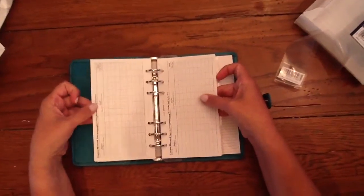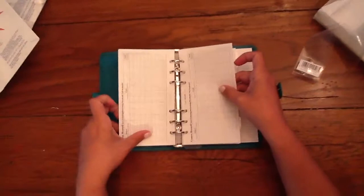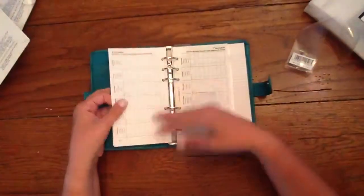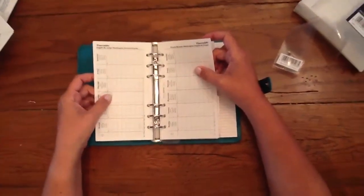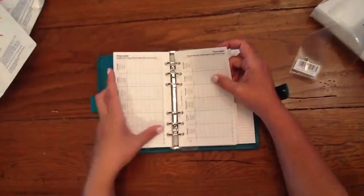This is cute — if you're taking college or high school courses, you can write your subject, grade, and total for that grade, and your average. I've never seen that before. There's also a timetable, which is great for students — you can write down your room number, what time your classes are, and what class it is.